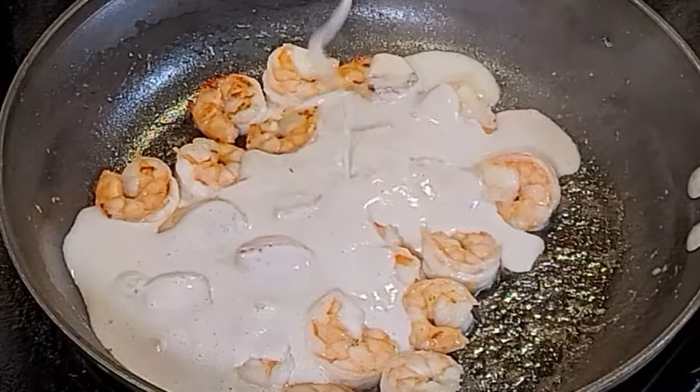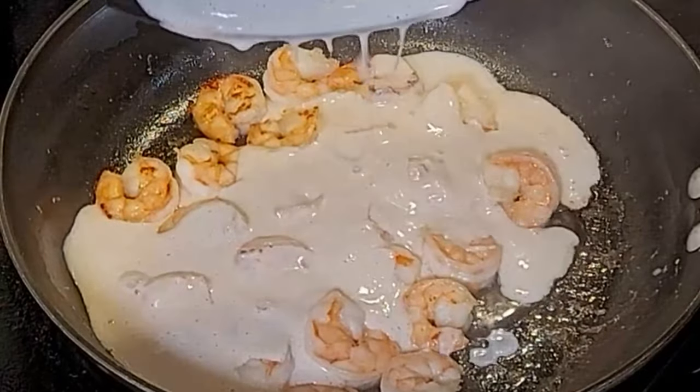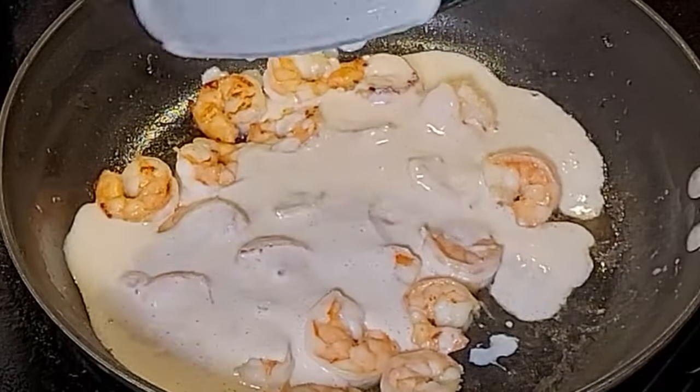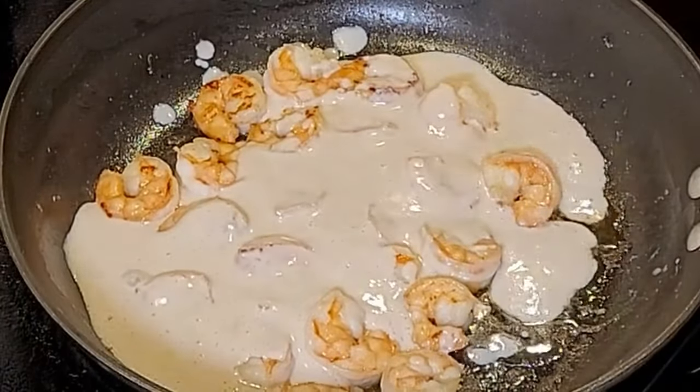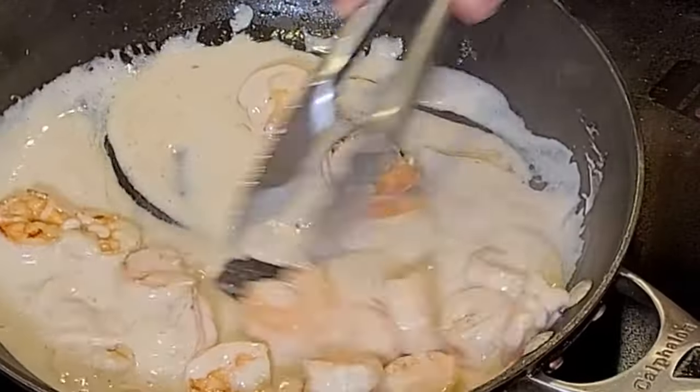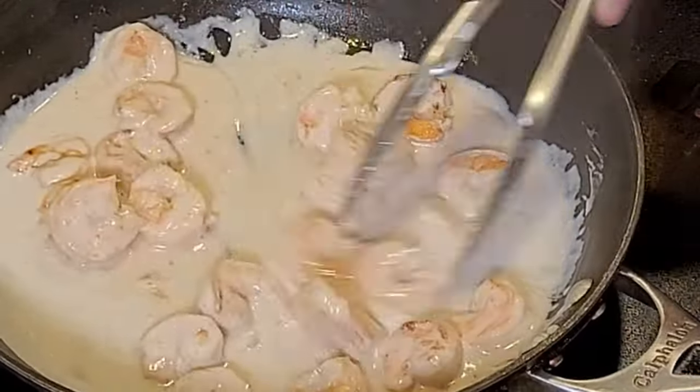Now we're going to use that same pan, which has that butter and all that flavor from the shrimp. And we're going to add this coconut cream loveliness all over. We're going to mix this up and reheat everything, bring it back to a nice little simmer.